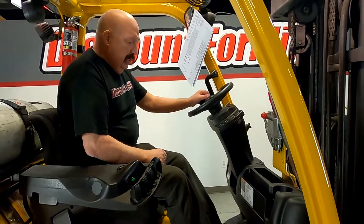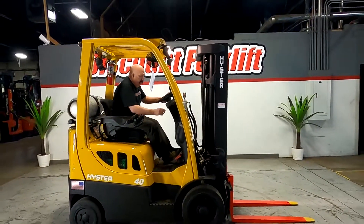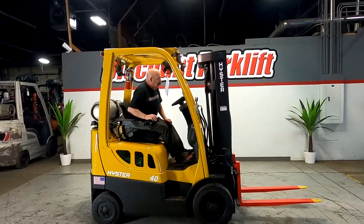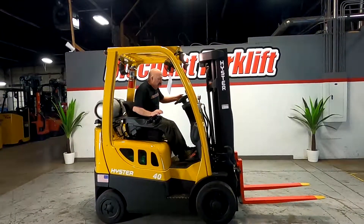Let me show you what she can do here. Here's your lift and tilt. Make sure you lift your forks off the ground before you move her.